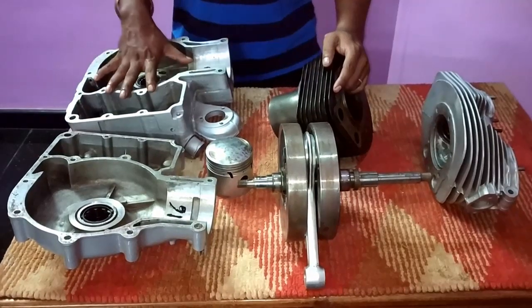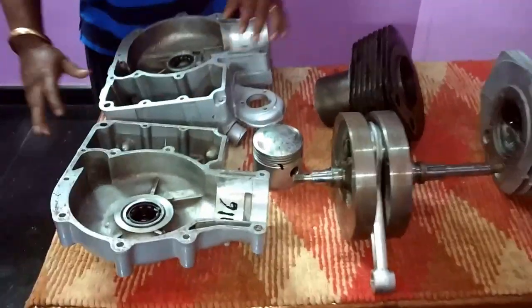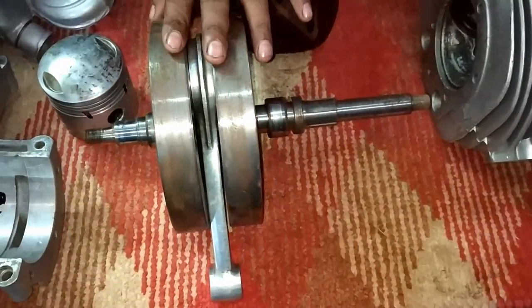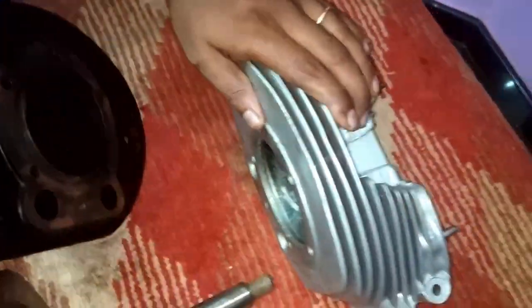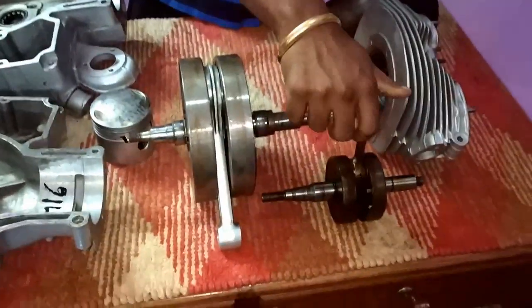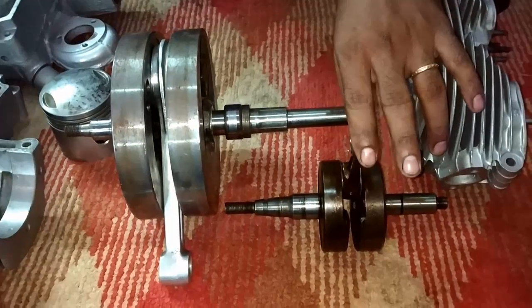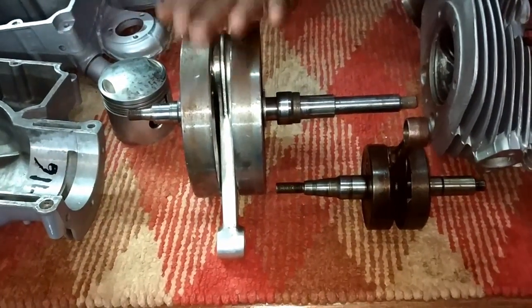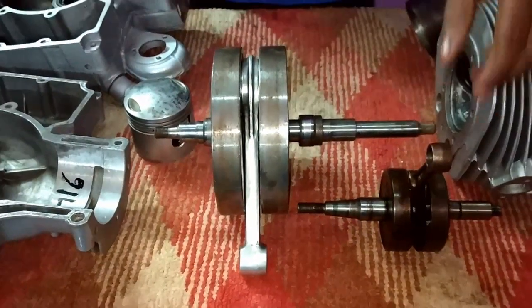We are going to see the main engine working. So here this one is the body and here we are having the crank, also called as flywheel. This one is the bore and this one is the engine head. Just for a comparison I am showing another crank — this one is for a normal 100cc bike crank, and this one is for the Enfield. This larger size makes the engine smoother even at slow speed.